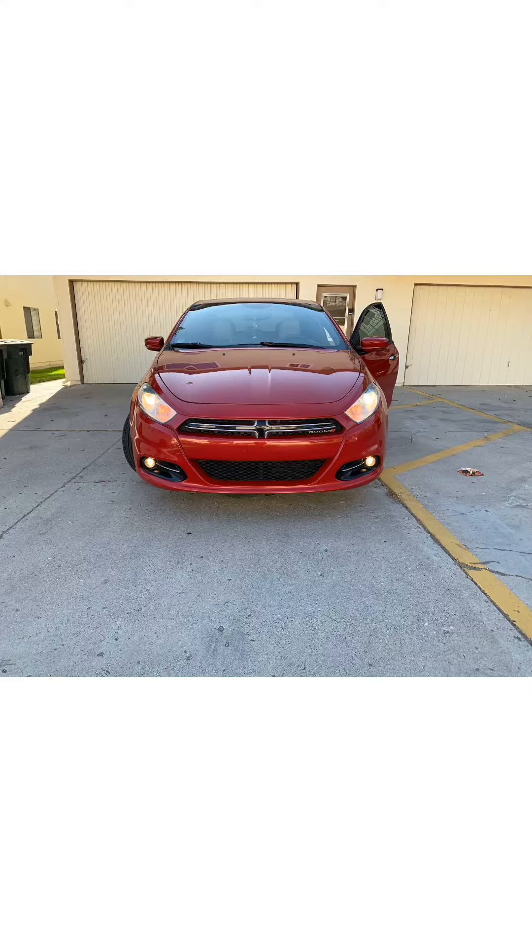This is a 2013 Dodge Dart. The driver's side low beam headlight went out, and we're gonna change it. Because it's on the driver's side, you want to turn your wheels all the way to the right.